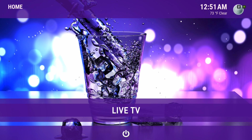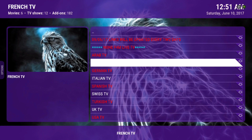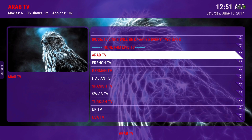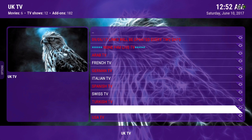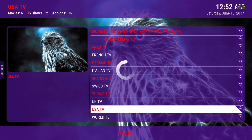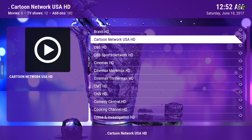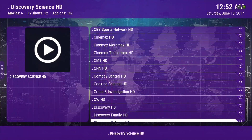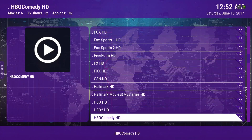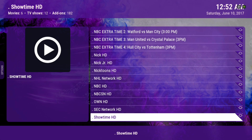Here we have Live TV. There's something new about this live TV — it's been updated. Before, the UK streams were up here, now they're down here, but they're not working for me. USA is working great — I'm not going to play any live streams right now, but it's been working great. The links I've tried are giving me 1080p. It's a nice list, you can check it out, and the streams are in 1080p.